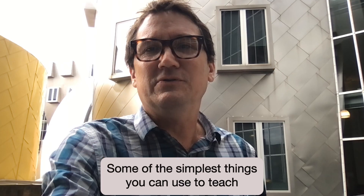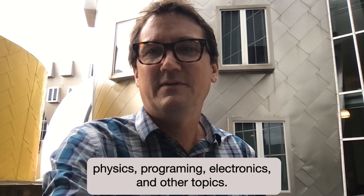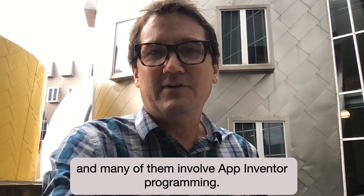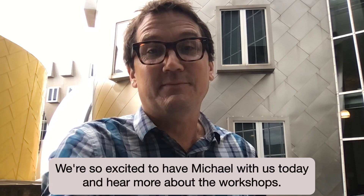Some of the simplest things you can use to teach physics, programming, electronics, and other topics — and kids don't even know they're learning these things while it's happening. He has a series of workshops that he's offering, and many of them involve App Inventor programming. We're so excited to have Michael with us today and hear more about the workshops.